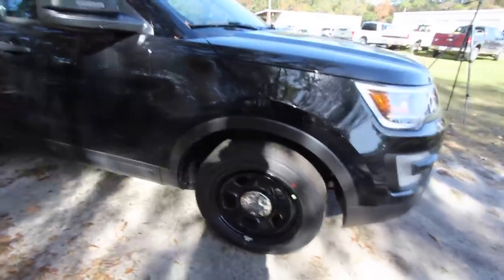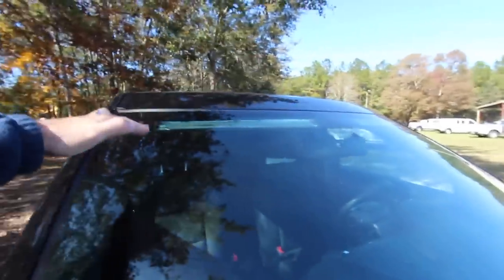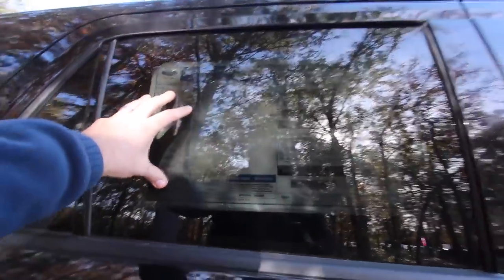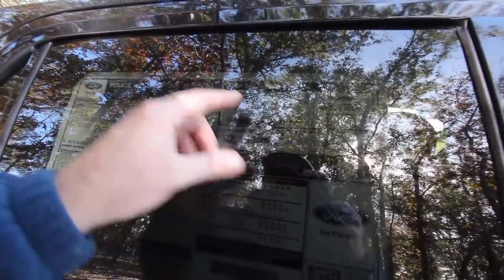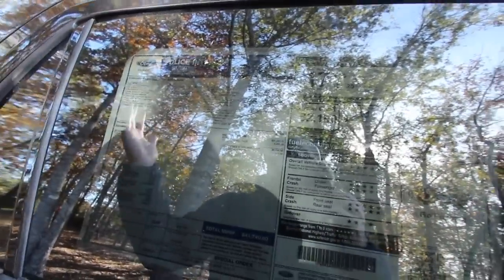You've got the matte finish going on the bottom with fender flares, and another strobe light right here. You've got two big light bars right up top. There is a Monroney label here — the fuel economy on this police interceptor is 20 on the highway, 15 in the city, with a combined average of 17 miles per gallon. It's got decent safety ratings, lots of stars. It has 18 inch steel wheels, dual exhaust, a 3.7 liter V6, and a six-speed automatic transmission.